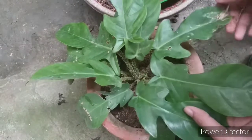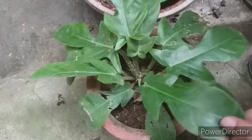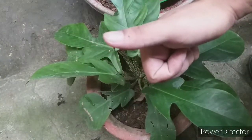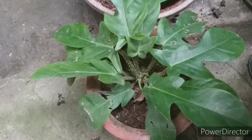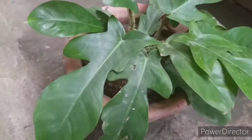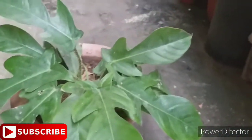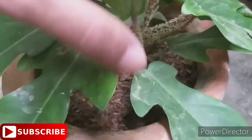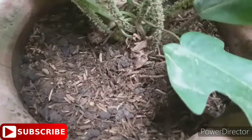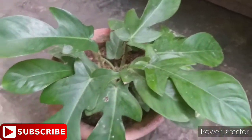I think we're all set now. There you have it, guys — we've successfully transplanted our Philodendron squamiferum! If you haven't subscribed to my channel, please do subscribe for more DIY projects and gardening tips. Thank you so much for tuning in today. Have a great day — bye for now, see you again at the garden next week!